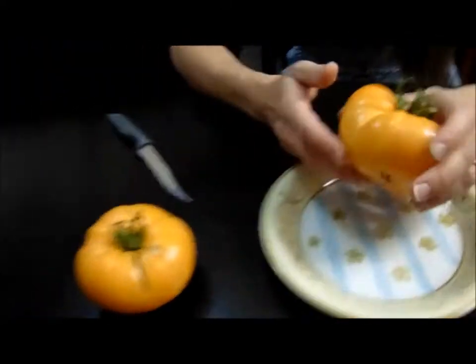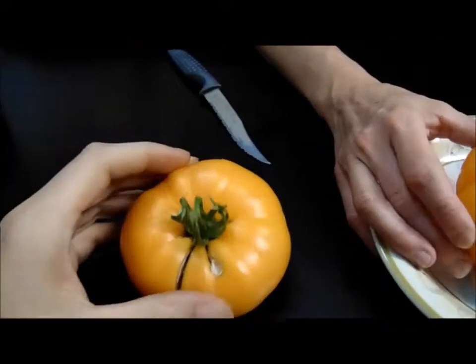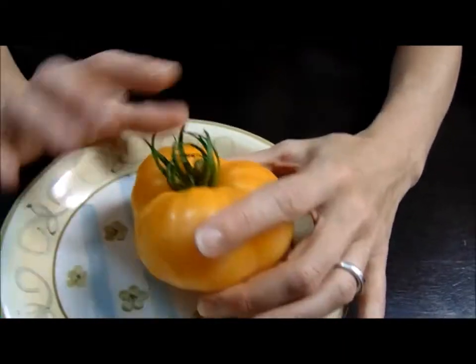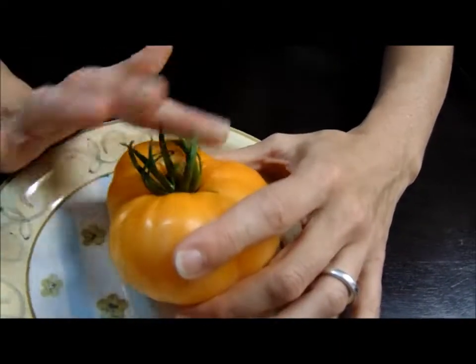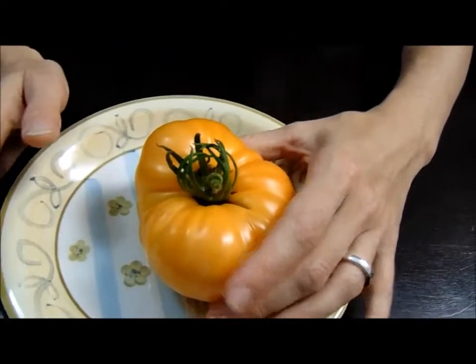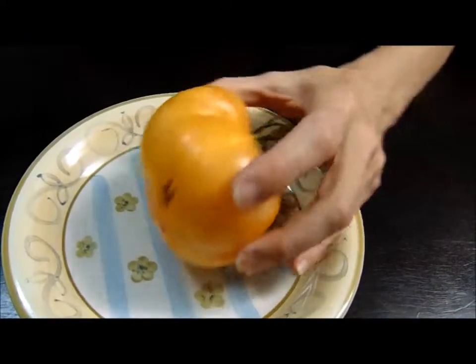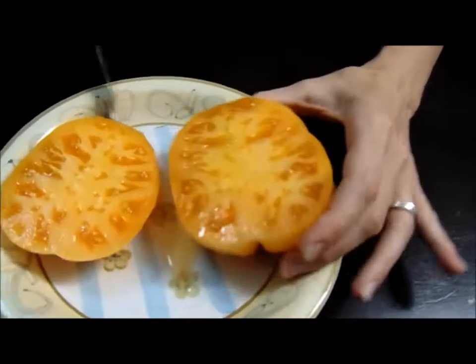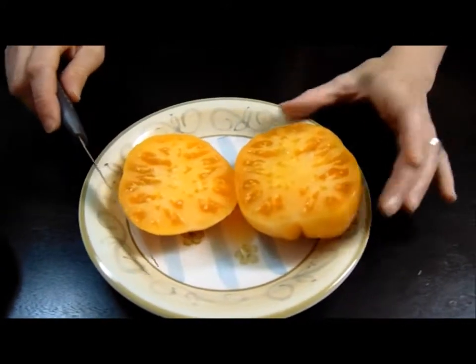So we'll go ahead and get it cut open today. It's a really lumpy tomato — it did cat-face a little bit on us — but it looks very nice on the inside. We'll be doing a taste test and then probably using this with our omelets that we'll be making this morning.